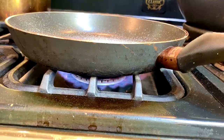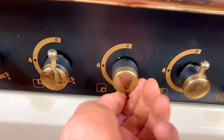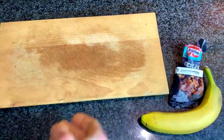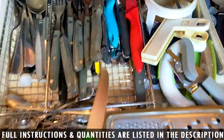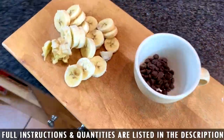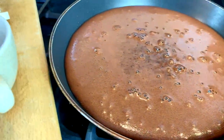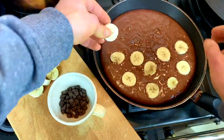You're gonna pour all the ingredients — except for the bananas — into the pan. Then you get your chocolate chips and chop up your banana.